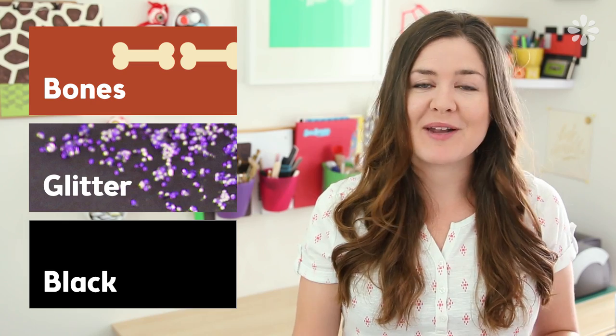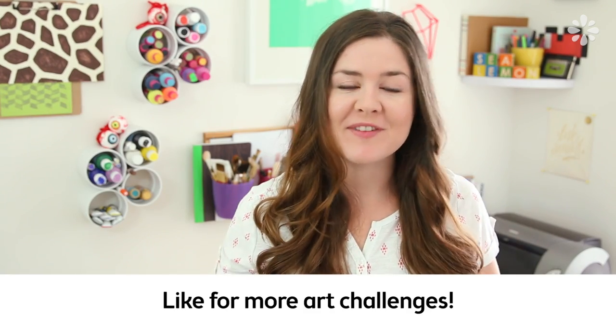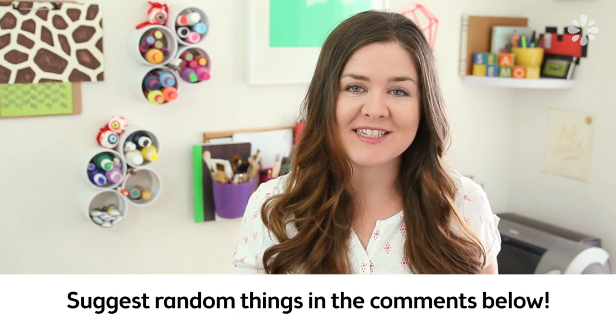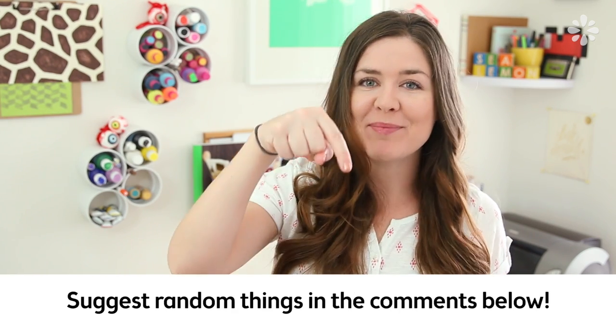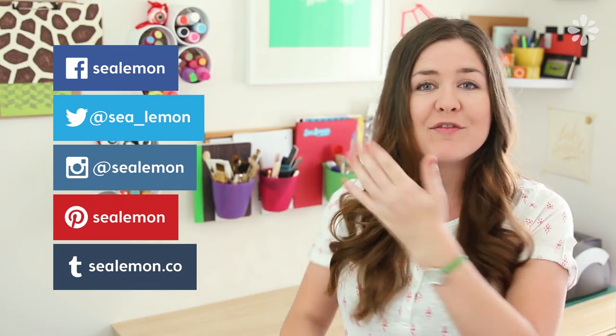So you can include those three very random things into your art piece. Hit that like button if you want to see more of these Art Challenges, and if you want to request one of the three random things in future videos, leave a comment below. I would love to see what you guys come up with, and you can even go back to the old ones. These don't have a time limit or expire. Be sure to add a hashtag Sea Lemon to those so I can find them and share them on any of my social links.